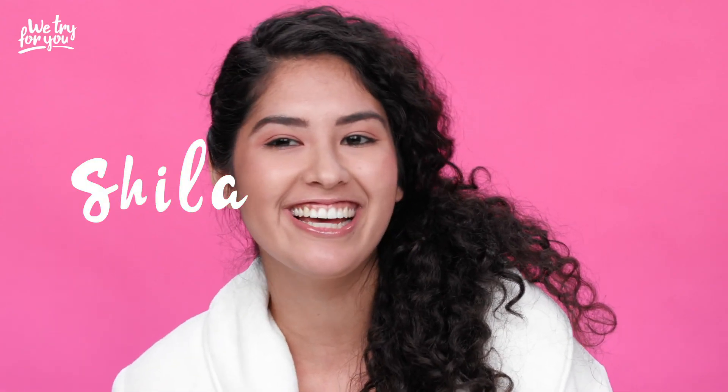Hey Beauty Studio, it's me Sheila, and it's your girl T. Today we're trying unconventional masks. We've all heard of masks for our faces, maybe even the hair, but we've got some new body parts that we're going to be masking today. We're going to try and see what wins.